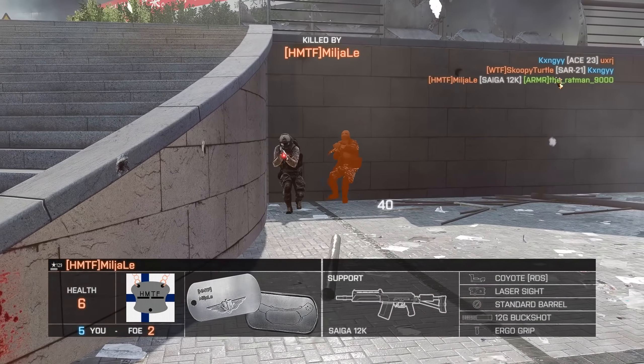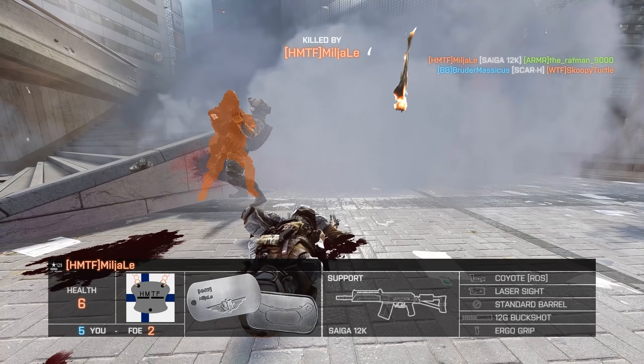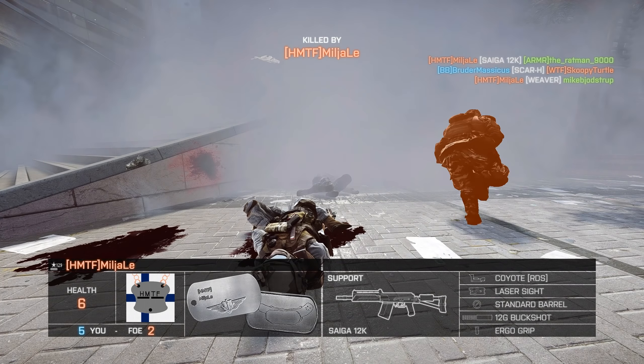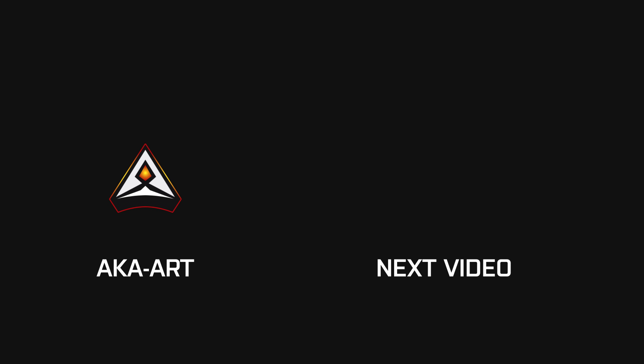Let me know what you think of this down in the comments — it's a bit of a different video, taking a look at the Superlite and maybe showing you how you could improve in Battlefield. Thanks for watching, hopefully you enjoyed, and I'll catch you in the next video.